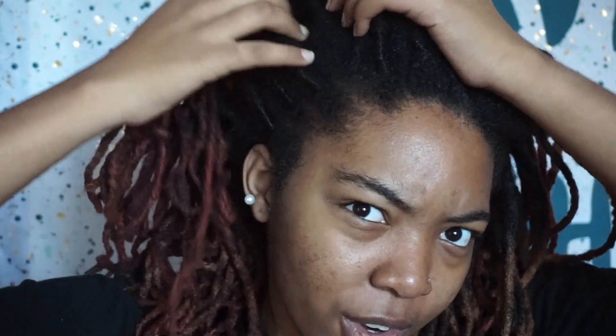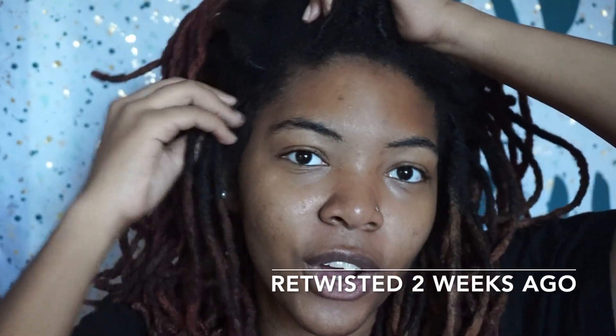I have not retwisted my hair since I went on my trip to Bali, and that was in July. It's been about four months since I last fully retwisted my hair. I do retwist the perimeters — literally just this front row — but it's kind of hard to see the retwist because my hair has grown out from it, or the retwist has just become undone.